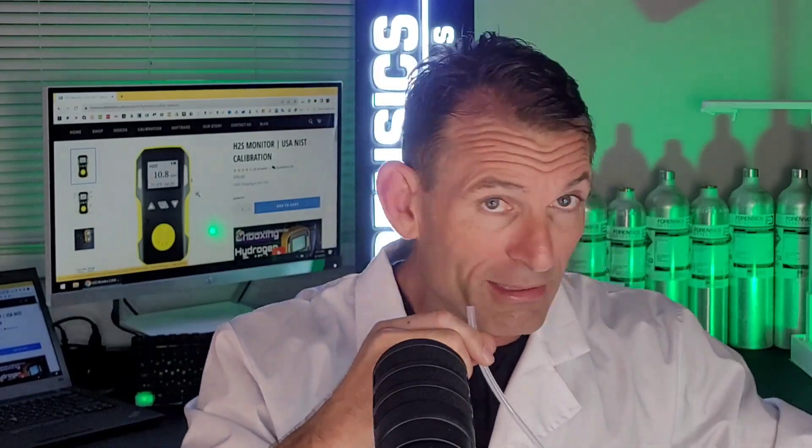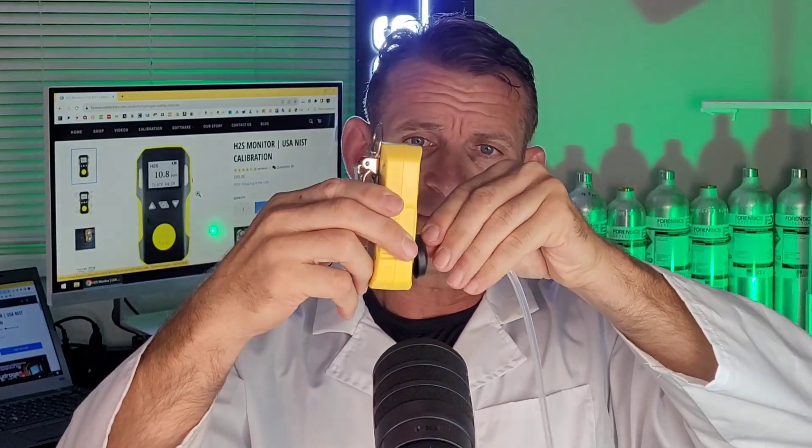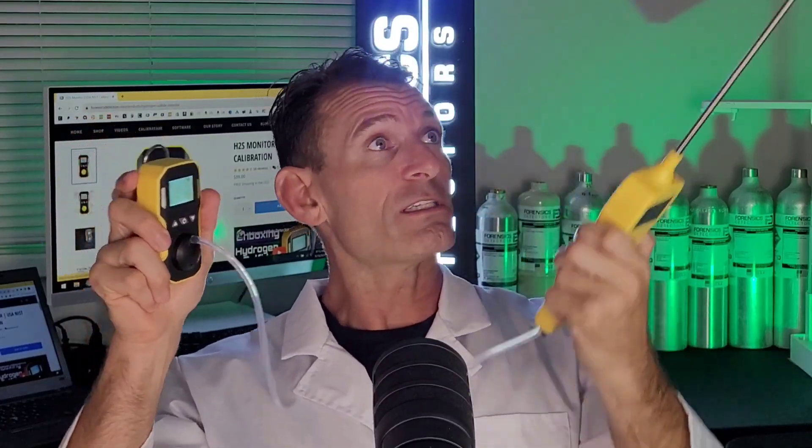The tubing connects via a nipple that comes with the monitor — it's called the calibration cap. It plugs up to the nipple and then plugs up to the front of the unit. Air is being delivered onto the sensor and detector, and you get your measurement. It's quite nice for point sampling. If you want to check a certain location, you don't stick your hand in there — you want the pump and probe setup. This is the professional setup, and you need two hands to perform your analysis.